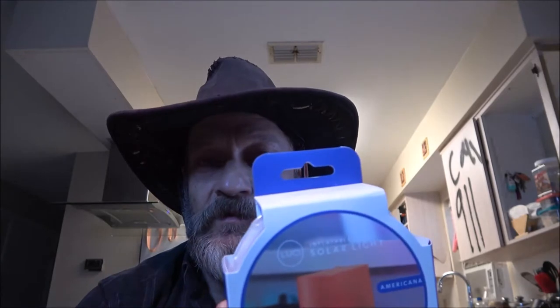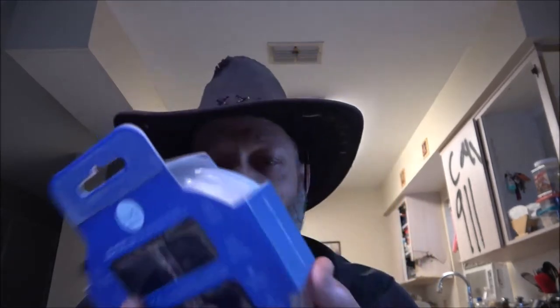Hey everyone, Shaber1000 here. Today we're going to be checking out this solar color-changing light — it's inflatable. Let's check it out.